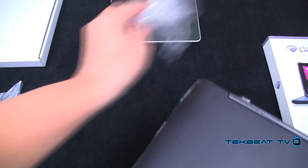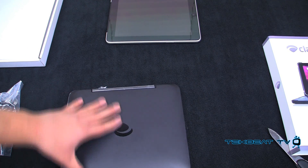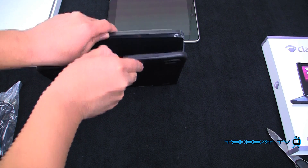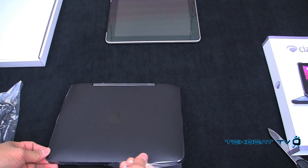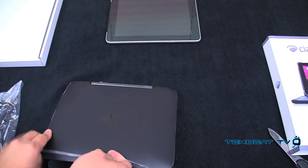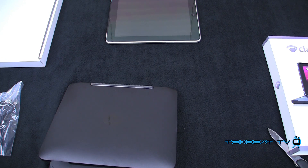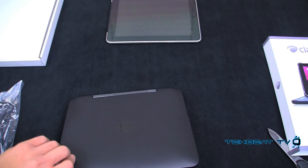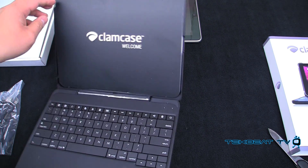I'm just going to remove some of this stick film that they used to protect the outer edge of the case. They've got a band around it, so we're going to remove that band first. Take that off, and that is the case.